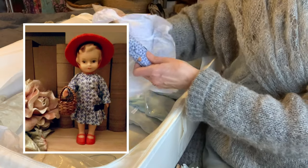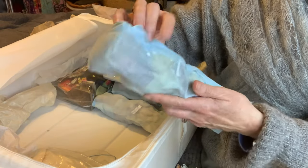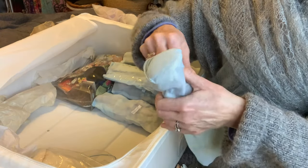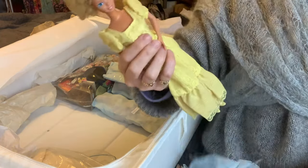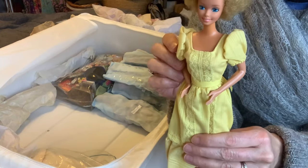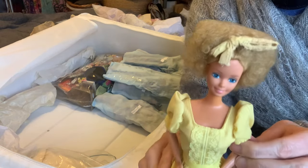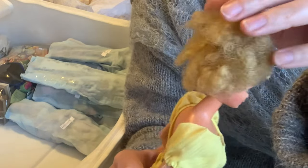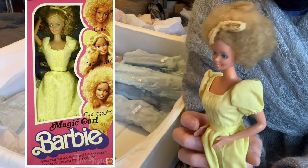Moving on, we have Magical Curl. I did have two of these - I must have had one as a gift, I'm thinking my aunt might have given me one for a birthday not realizing I already had one. So this one was the one who was in the Mary Quant daisy coat, and this one is in her original outfit. Very very curly hair, very stylish.